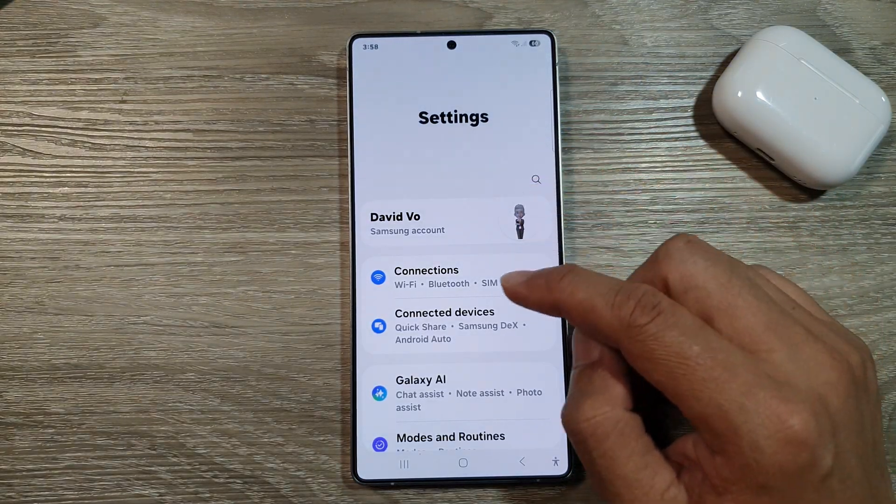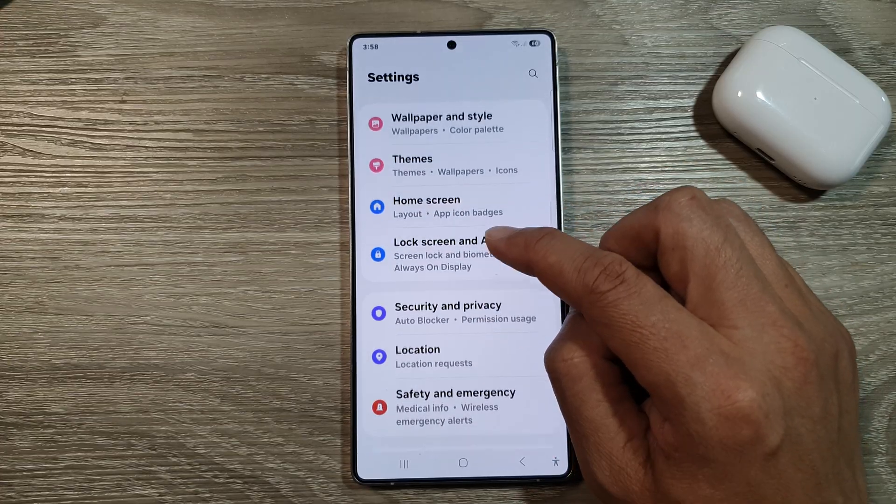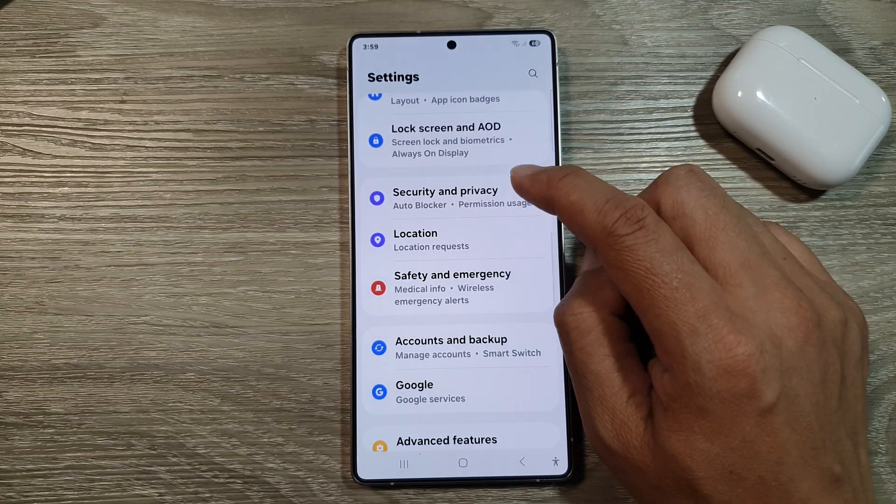Next, scroll down and then tap on Security and Privacy.